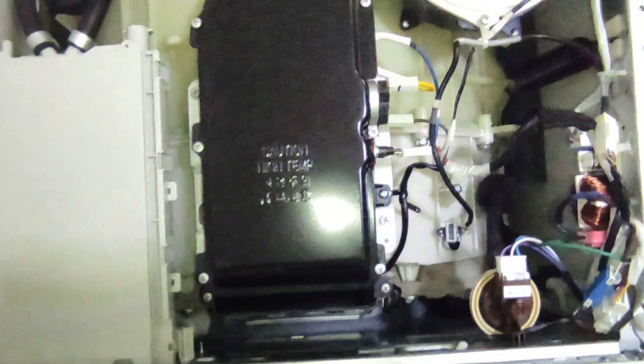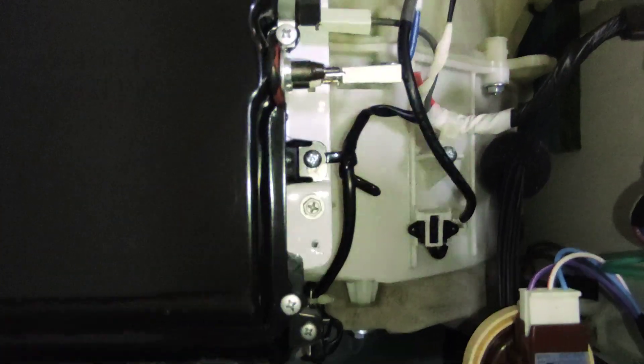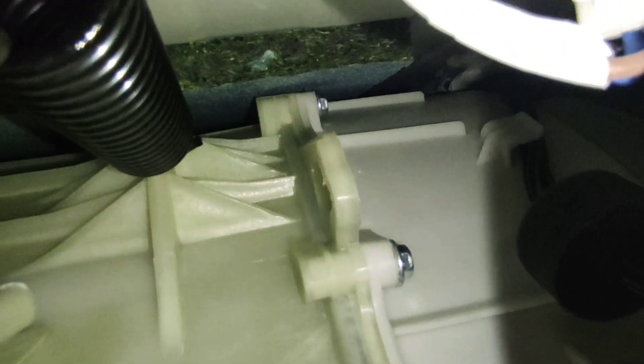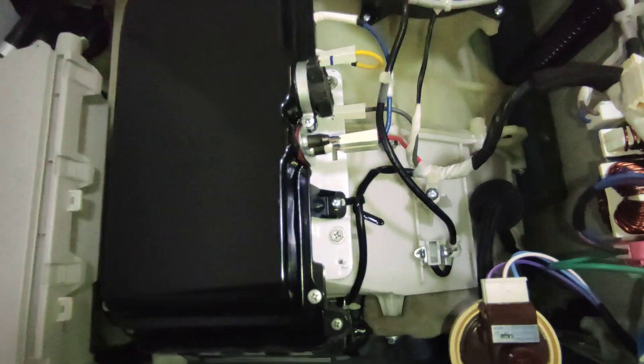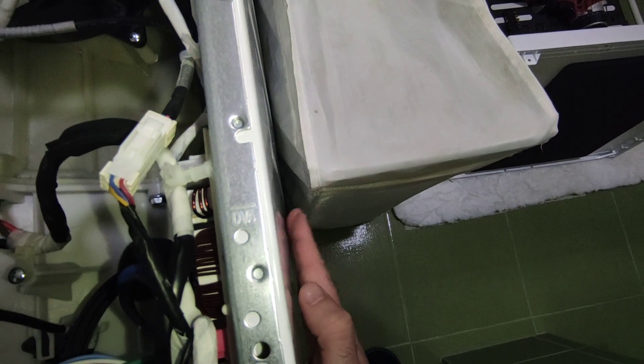This is the only washer-dryer I've seen with such isolation. However, that isolation is kind of a problem because there is very little distance between the isolation and the drum, and when it's spinning the whole sidewall is vibrating.